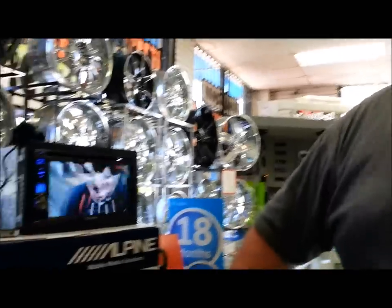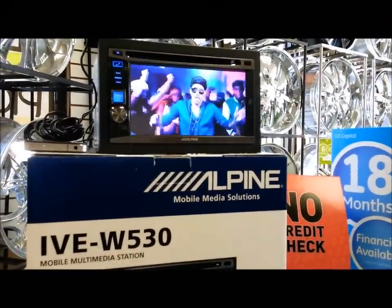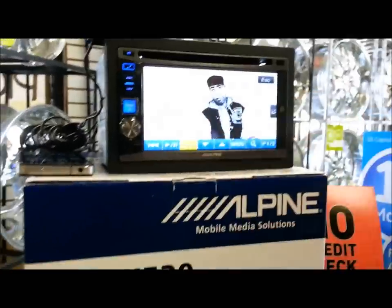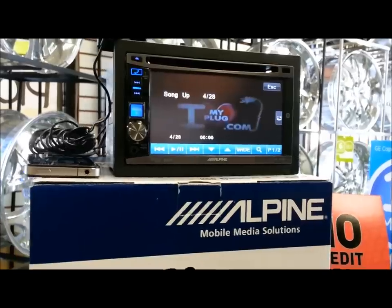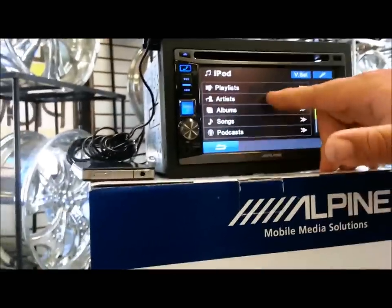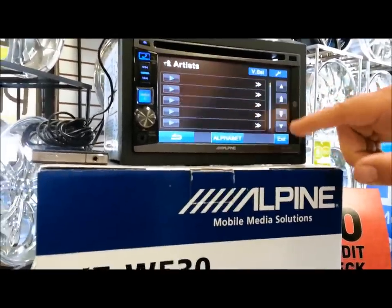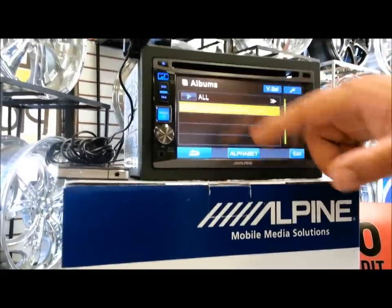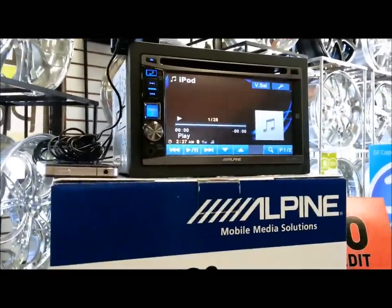This is the new Double Din IVE-W530. Now we're playing a video from our iPod right now. We're going to show you how this works — you can change videos because I have plenty of videos on my iPod. You can also go through your music: artist, playlist, song, podcast, all that. You can see a song, it's very easy. It goes really quick and is very easy to use. Anybody can use that.